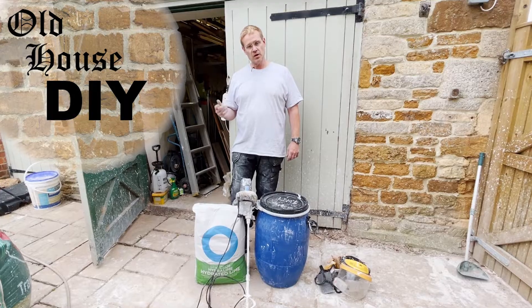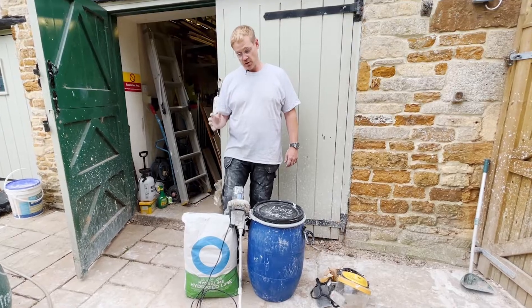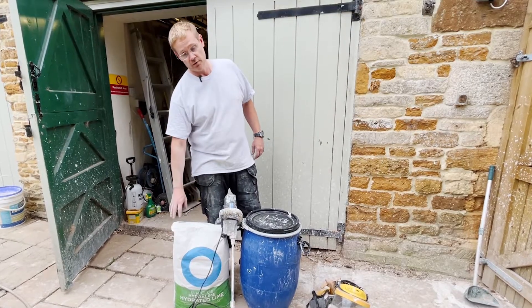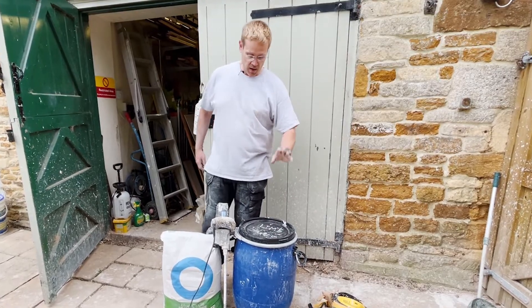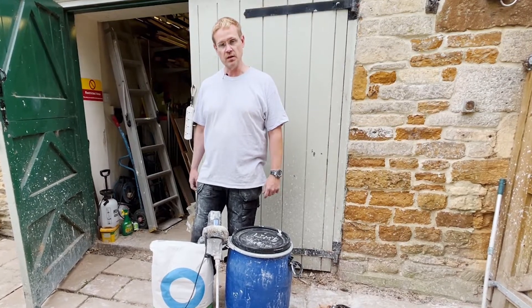I'll explain the lime cycle in a few slides later on in the video, but you really want to see me make it. What I'm going to be doing is rehydrating hydrated lime, which is quicklime that's been partly hydrated — it's a powder — so we're going to be mixing lots of water with it and then leaving it to mature in an airtight barrel covered with a bit of water for 3-4 months. Let it mature and that will turn it into lime putty.